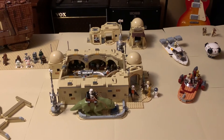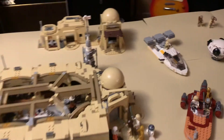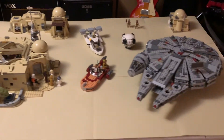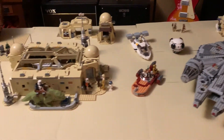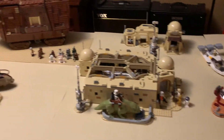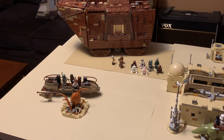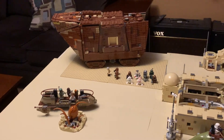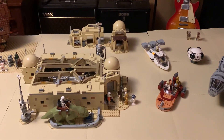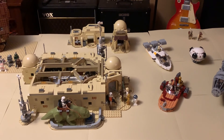Overall it's a great value and an awesomely detailed set. If you combine it with some of the other stuff that's been released, you can put together a pretty impressive display of all Tatooine Star Wars content. Now I need to try to locate an old Jabba's Palace set and maybe work on building that out. Highly recommend getting this set if you like Lego and Star Wars — thanks for watching.